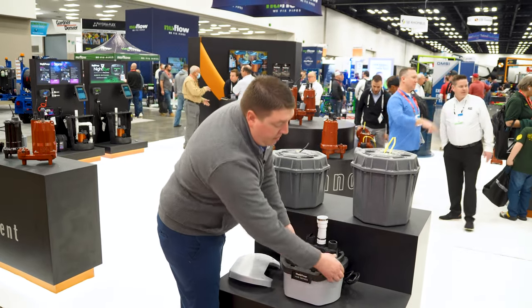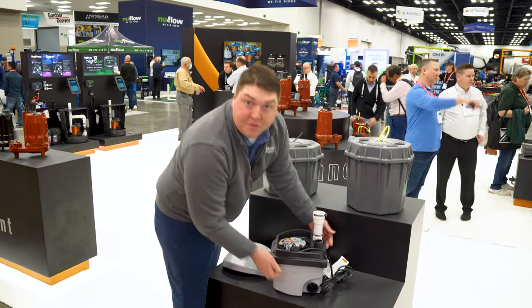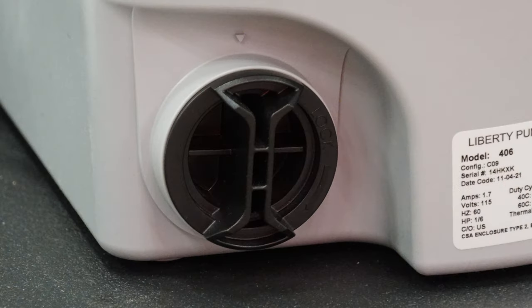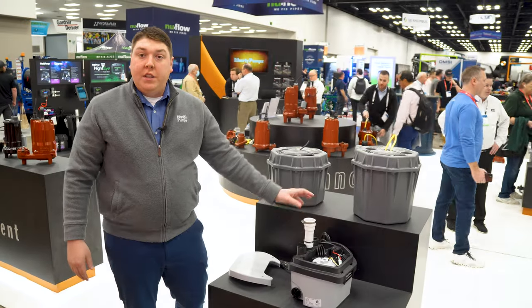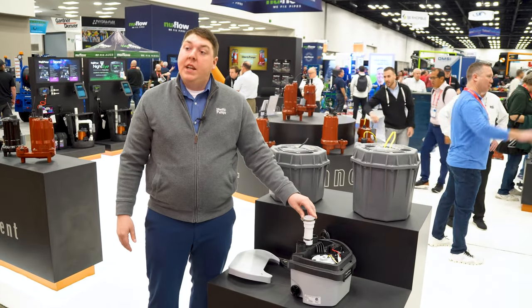And what I think is probably the coolest part is you have inlets on both sides, which allows you to tie in a second lab or a shower into this unit. It does 17 gallons a minute at 10 feet of head.